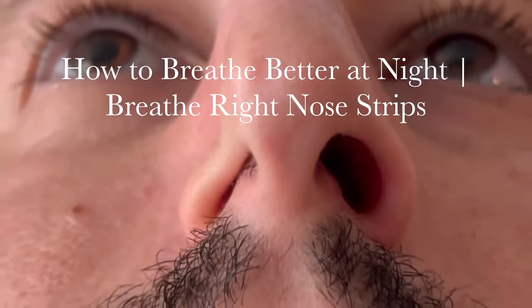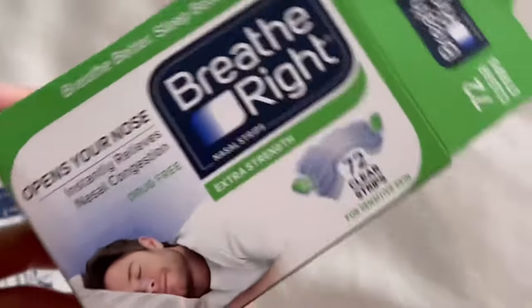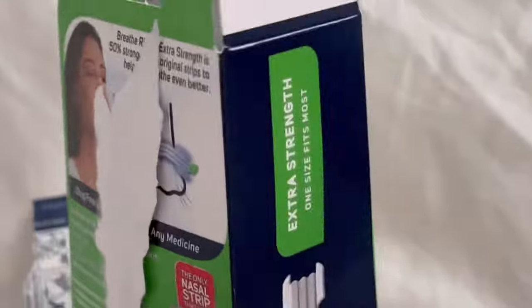Welcome back to Iron Scrub. Are you having trouble breathing at night? Try using Breathe Right Nose Strips. This is located in your pharmacy. It's drug free and it's quite convenient to have right at your nightstand right before you go to bed.